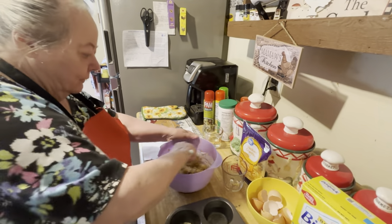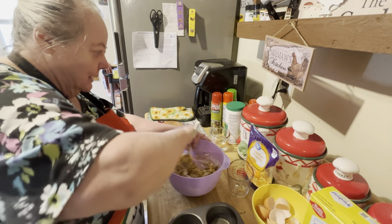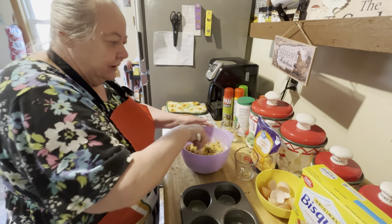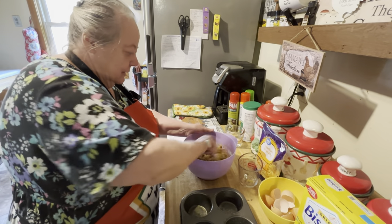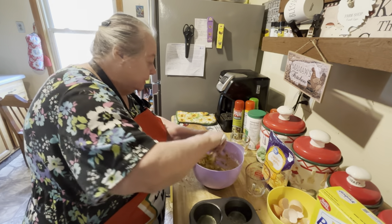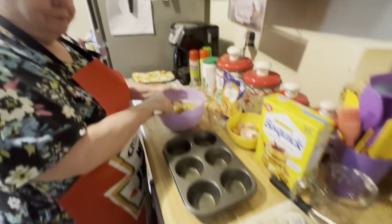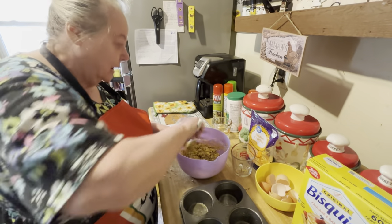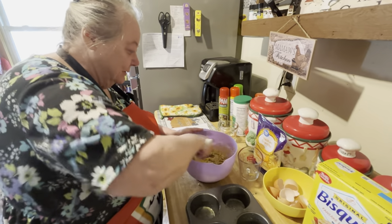Mix it real well. Now, it doesn't call for salt. I usually use salt, but this sausage is probably salty already. If it needs salt when we taste it, we'll put salt in it. That's the way we do it.